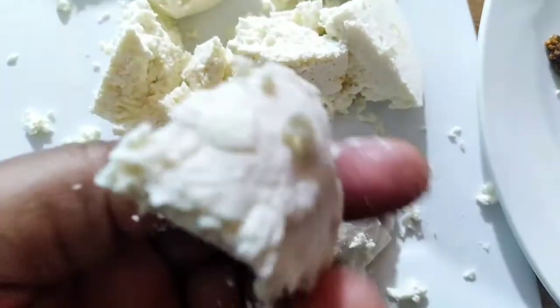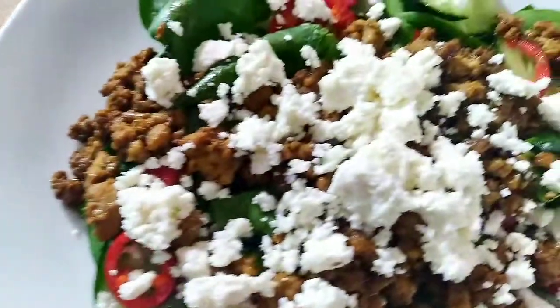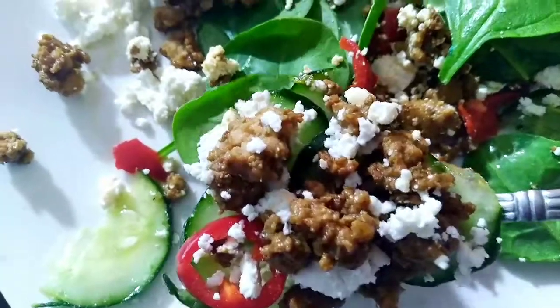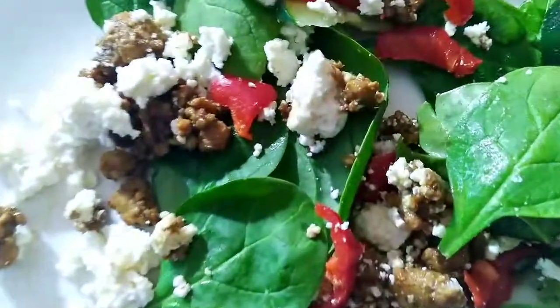Leave me a comment below and subscribe, share, and like. This is how it looks — it's just very yummy and delicious. I will see you soon, love y'all!